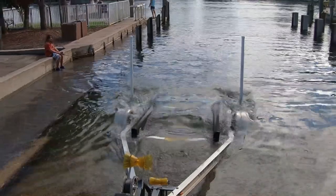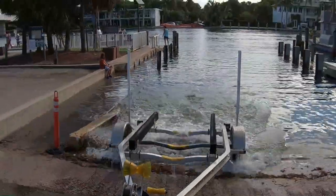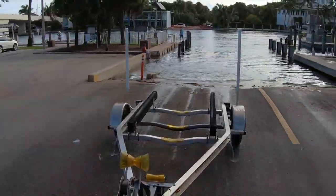Tie your boat up to the dock, then walk back over to your car. Pull your trailer out and around, park it, and you're done. You're ready to go fishing.